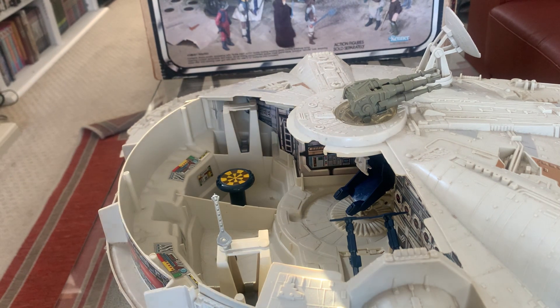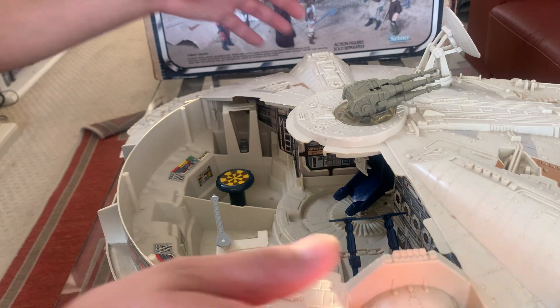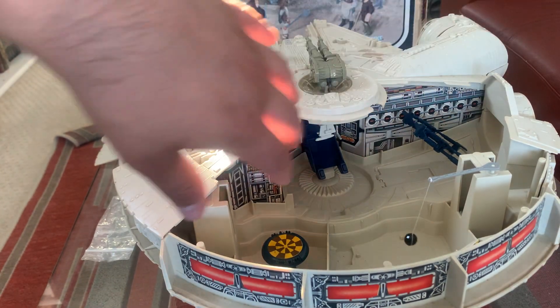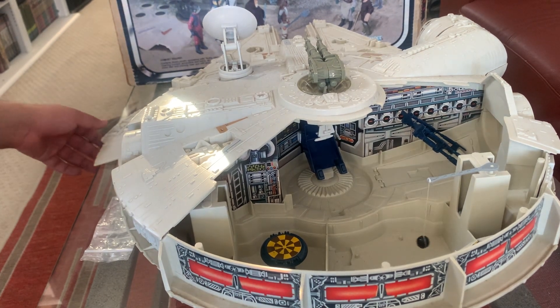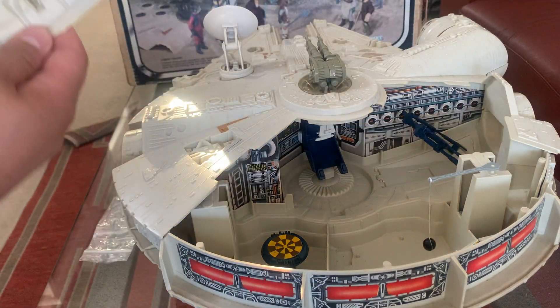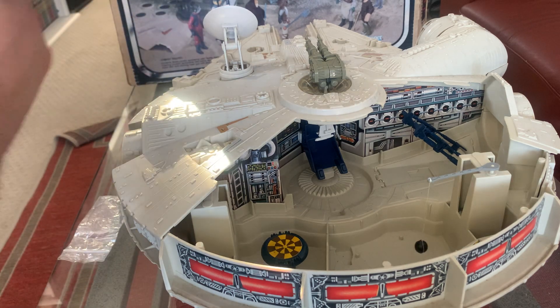You've got the gunner chair, the wall is in impeccable condition, and the landing struts are in awesome condition. They do have some stress — just age and probably light play wear, which is common to find. The wall is beautiful with no damage whatsoever. The coolest part is not only do we have the false floor, but the electronics work.